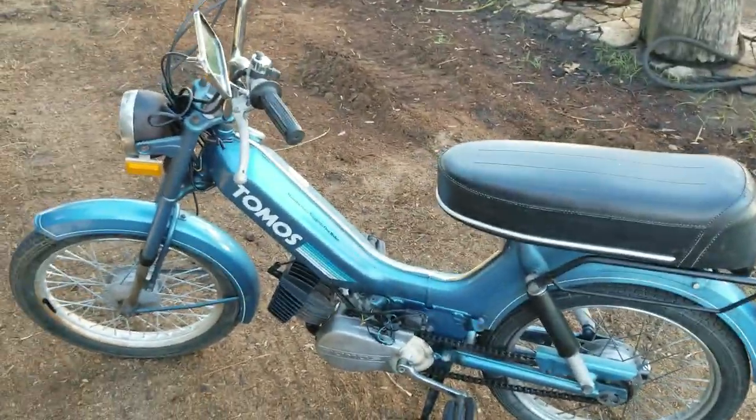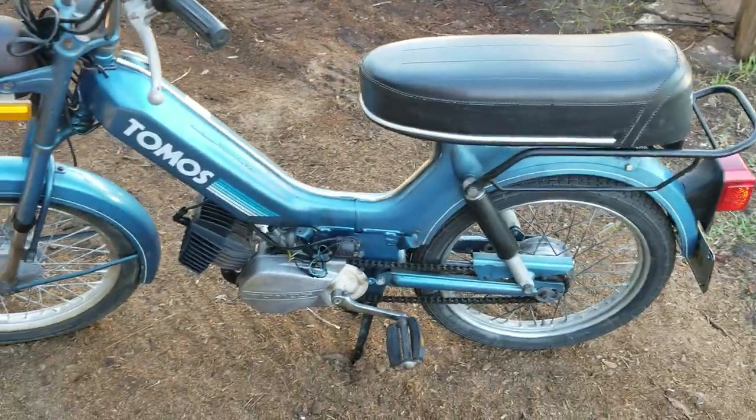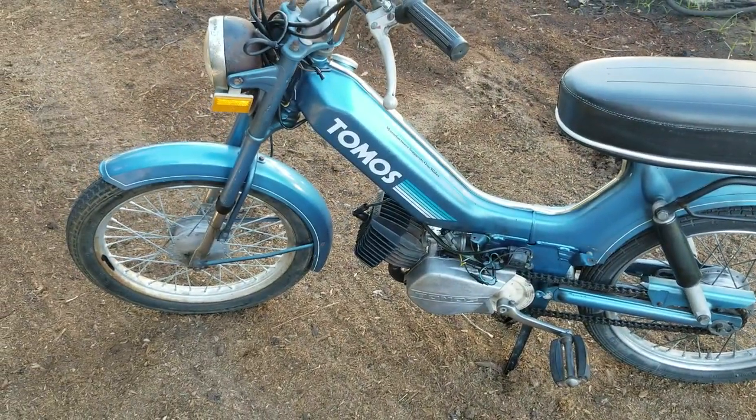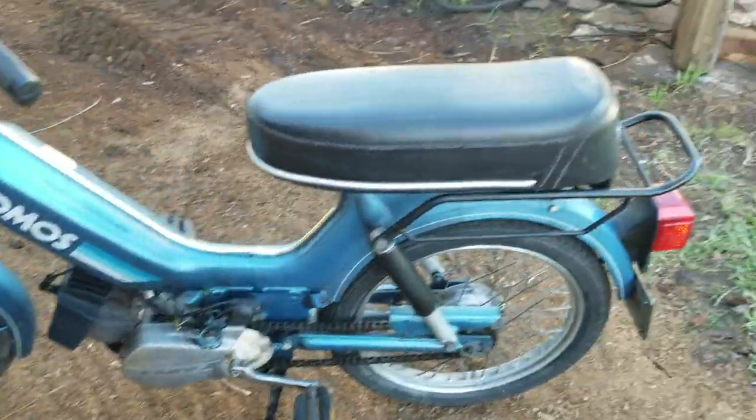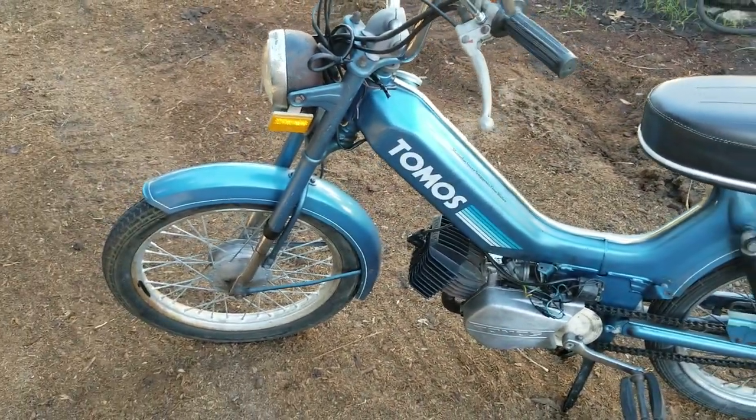Just picked up this Tomos moped Saturday off a friend of mine — actually gave it to me. I was gonna buy this from him like three years ago and they thought it got stolen, but it showed up in another warehouse underneath a bunch of fenders and stuff.